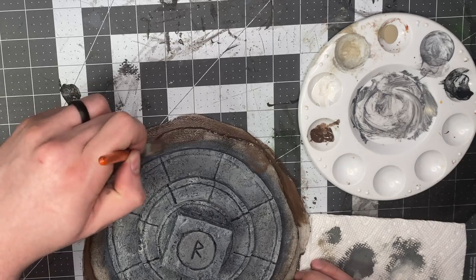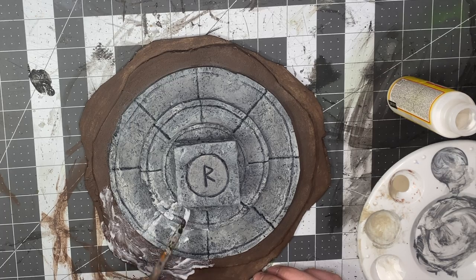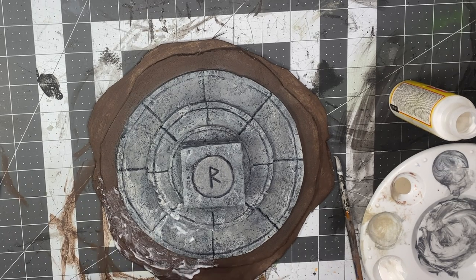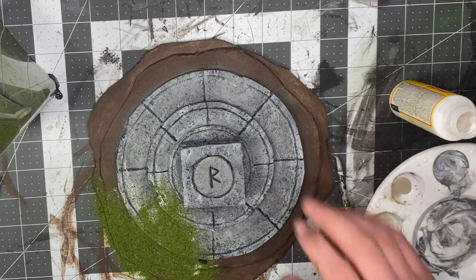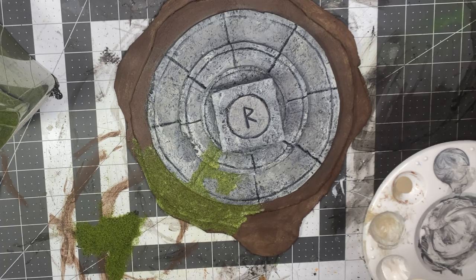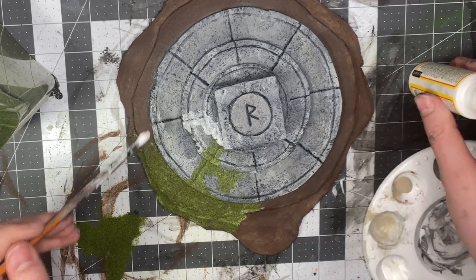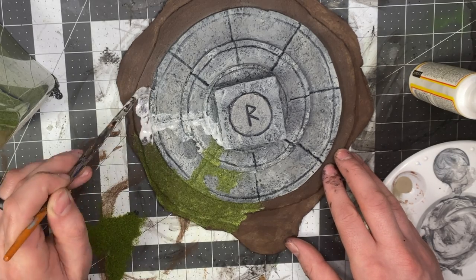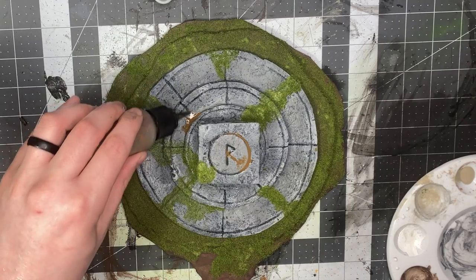Take some matte Mod Podge, spread it out where you want the flock to go, then shake the flock over it. Shake off the excess, then add more glue wherever you want more flock. You can use PVA for this — it doesn't really matter, I just like Mod Podge.